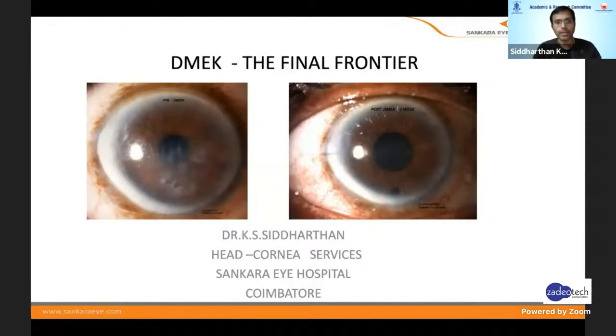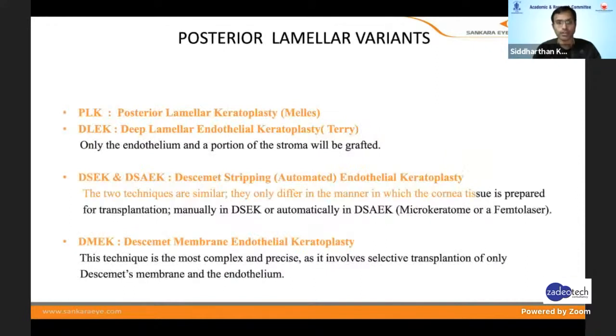The topic given to me is Descemet's Membrane Endothelial Keratoplasty: the final frontier. It's almost the final frontier because there has been a great transformation of the endothelial lamellar grafts — from DLK, PLK, DLEK, DSEK and DSAEK — and now the most refined one is Descemet's Membrane Endothelial Keratoplasty.